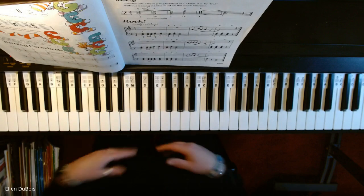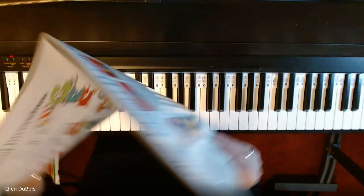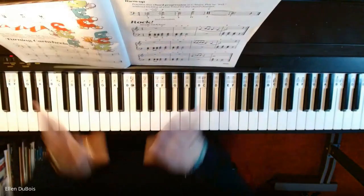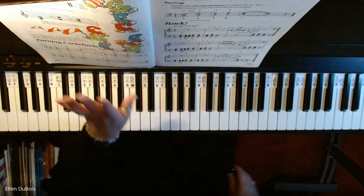That is Rock on page 19, and I hope this helps anyone who is learning that song, and Zara as well. Okay, thank you. See you next time. Thanks for stopping by. Bye-bye.